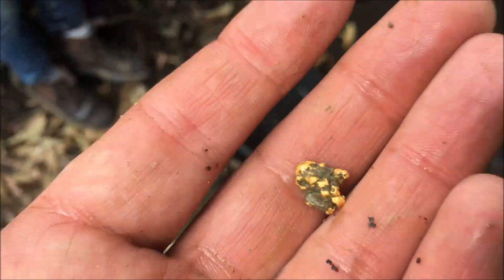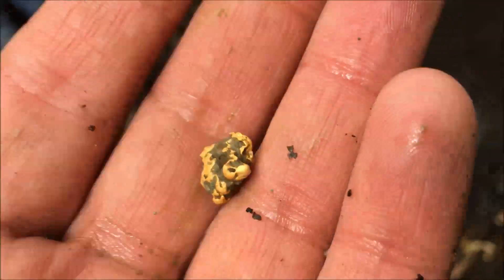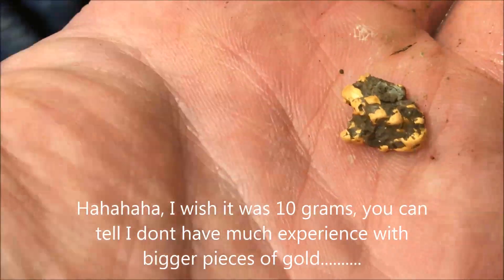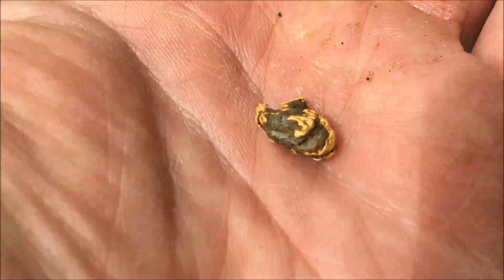This folks is why you need to check your tailings. Look at that — that's probably 10 grams. That is just amazing, that is by far the biggest bit I've found. You don't need a detector, you just